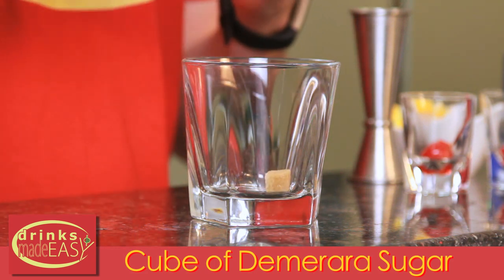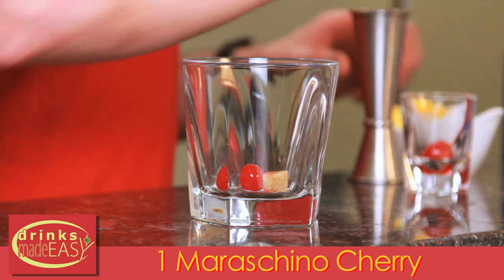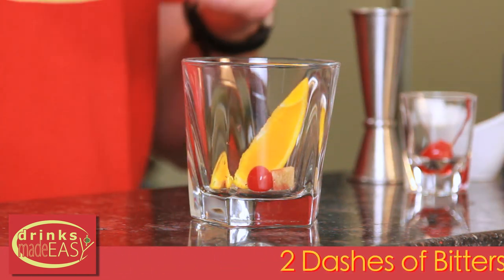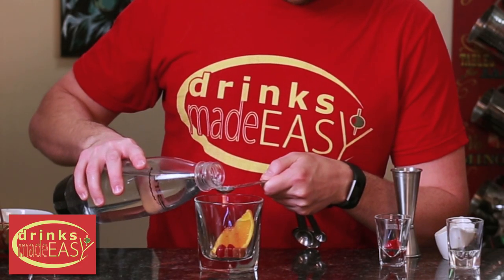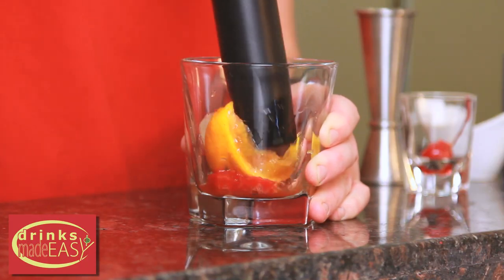So we have a cube of sugar just like in the classic, but now we're introducing a cherry and an orange slice along with our bitters. And just like in the classic we're going to add half a teaspoon of soda water to help integrate everything.